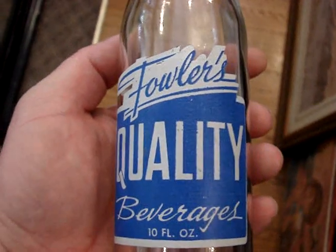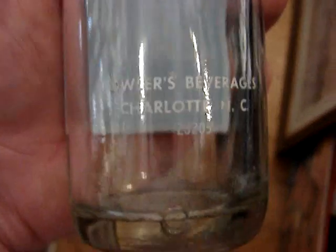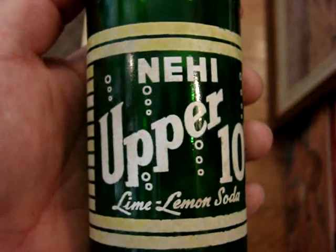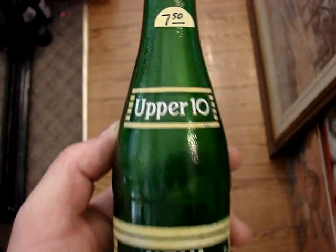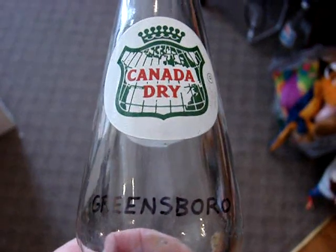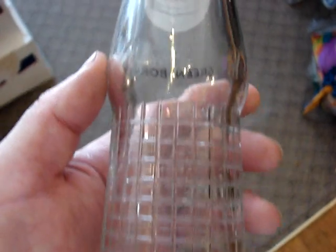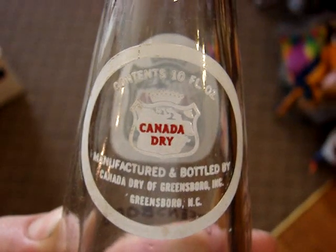And there's the Fowler's — that's a North Carolina bottle, it's from Charlotte. Here's another Upper 10, but this one actually says 'knee high' on the front, and it is a North Carolina bottle from Greensboro. And a Canada Dry — it's in very mint condition, sparkling clean, no case wear. One of the few ones that actually says the city on it: Greensboro, NC.